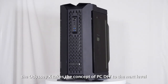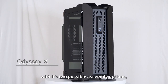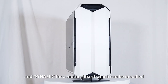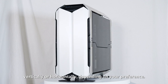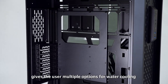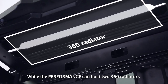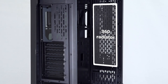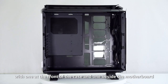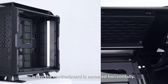Delivered as a flat-box PC, the Odyssey X takes the concept of PC DIY to the next level with two possible assembly options: Performance for improved airflow, and Dynamic for a motherboard which can be installed vertically or horizontally depending on your preference. Each configuration gives the user multiple options for water cooling with flexible radiator compatibility. The Performance mode can host two 360 radiators — one at the front and one at the top — while the Dynamic mode holds just as much, with one at the front and one beside the motherboard when vertical, or one at the front and one at the bottom when horizontal.